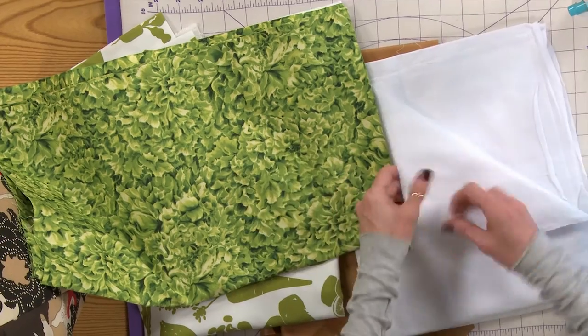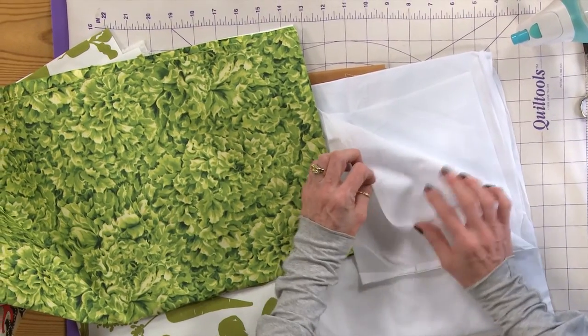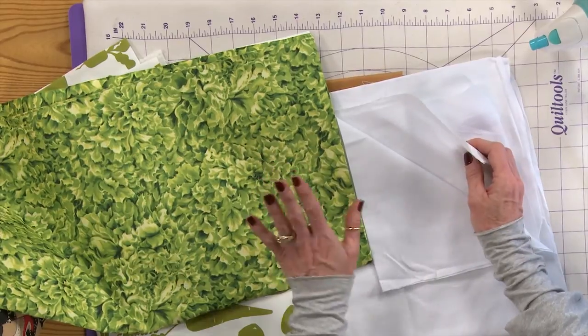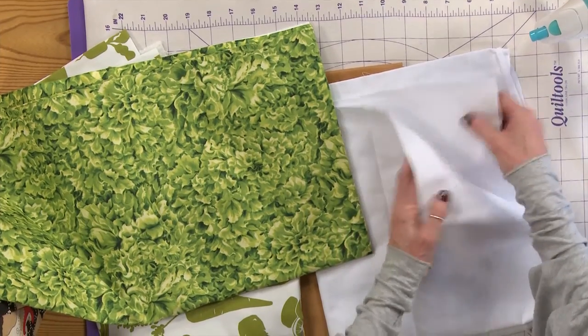My recommendation — an interfacing that I really like for projects like this is a nice woven interfacing that is a fusible. It just works very, very nicely and it gives it the extra little bit of stability that it needs.